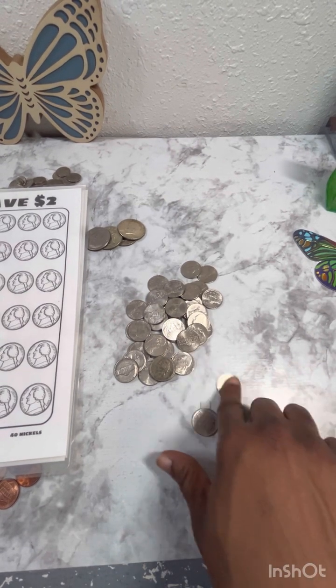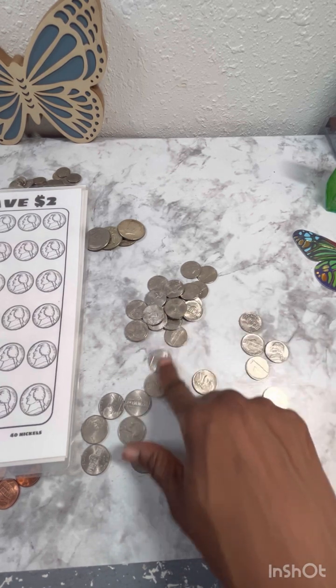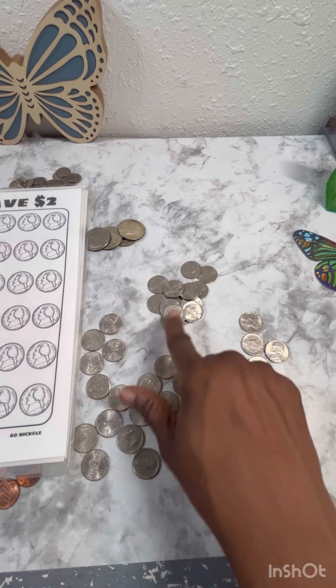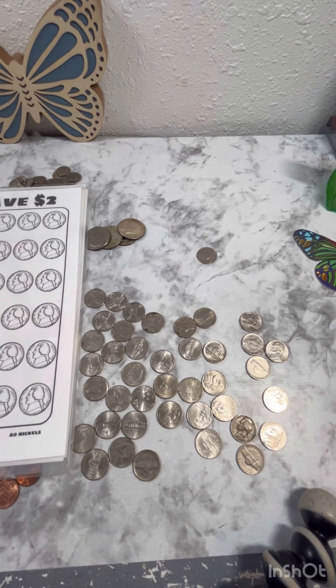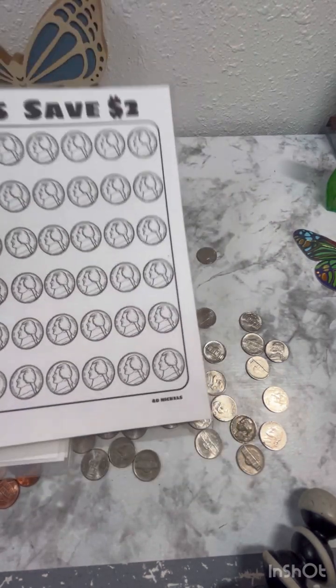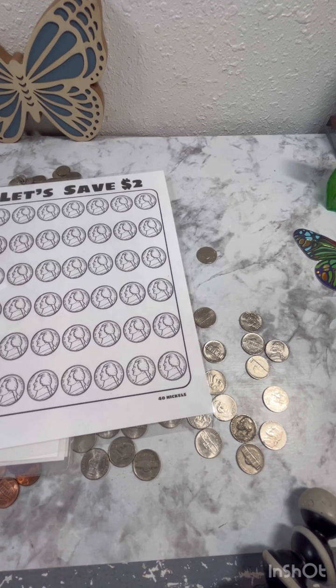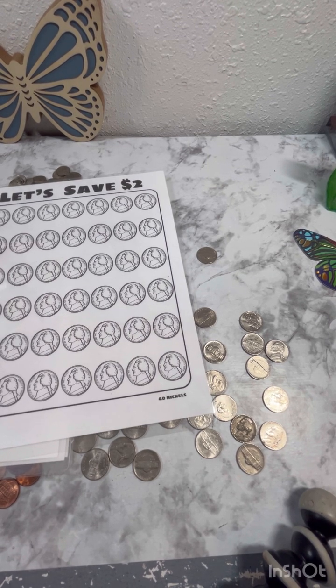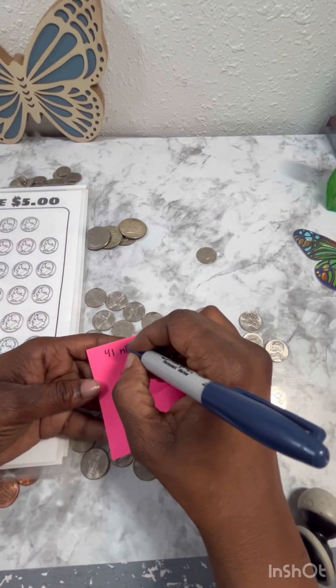Counting the nickels... we have 41 nickels! So we don't even really have to fill the sheet out because we know we got 40. We're going to take the nickels and roll them up. That gives us two dollars worth of nickels. Let me write that down because your girl is forgetful — 41 nickels.